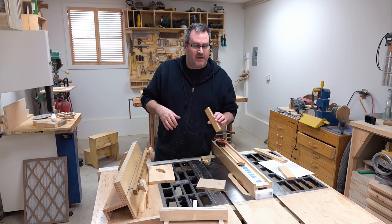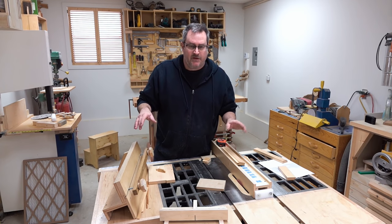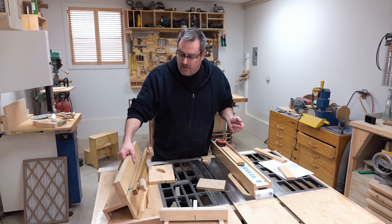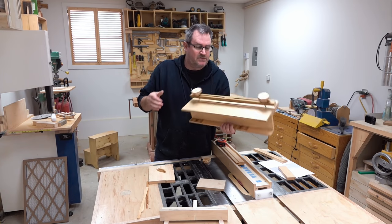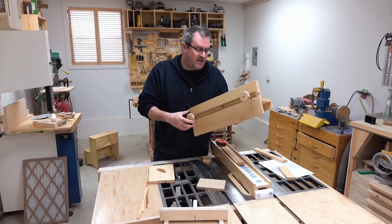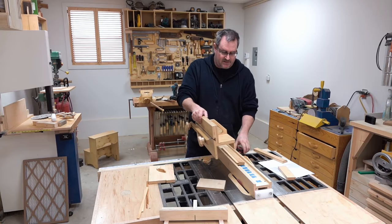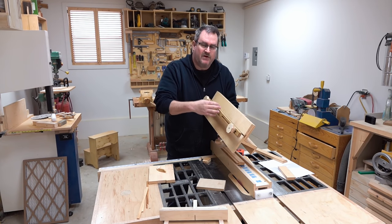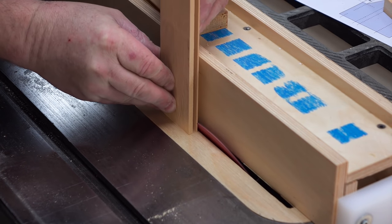I'm perfectly fine doing that freehand — I have no worries about kickback — but if you're queasy about that kind of thing, you can use something like this tenon jig I made a while back. It fits down over my table saw fence and clamps the stock in place so you can get a real clamp on there to make sure it doesn't move.